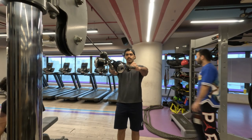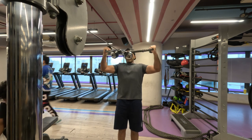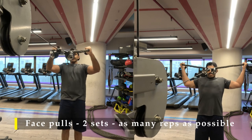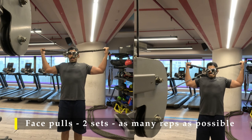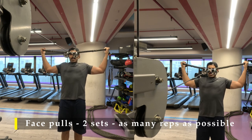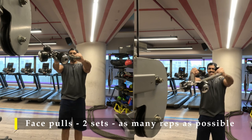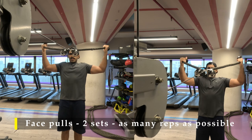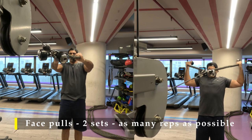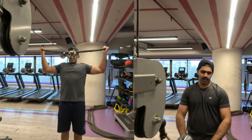That's it for my calf exercise. For my last exercise, I am going to do face pulls — two sets, as many repetitions as possible, using two rope attachments to get an extra bit of stretch. Drive with your wrist, never with your elbows, and try to squeeze your posterior chain as much as possible getting that maximum contraction. Always let the rope go all the way out to get that stretch while keeping it under tension.